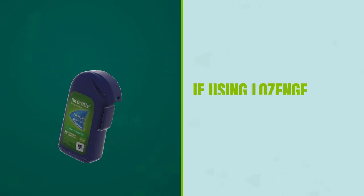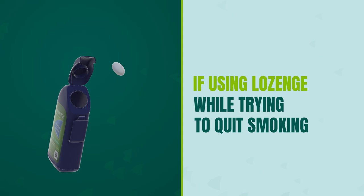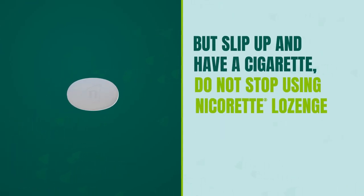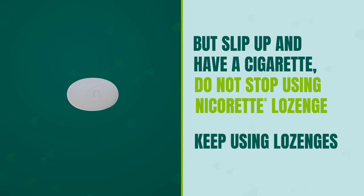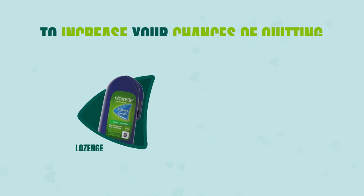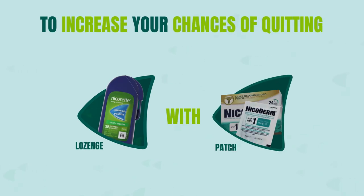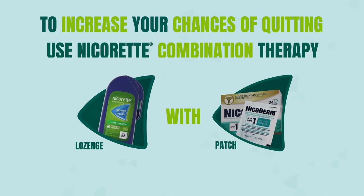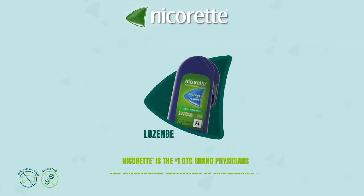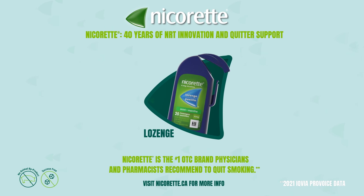If you are using Nicorette lozenge while trying to quit smoking but slip up and have a cigarette, you should not stop using Nicorette lozenge. Keep using Nicorette lozenge and keep trying to quit. To increase your chances of quitting, use Nicorette lozenge with the Nicoderm patch as combination therapy. Speak to your healthcare provider or visit nicorette.ca for more information.